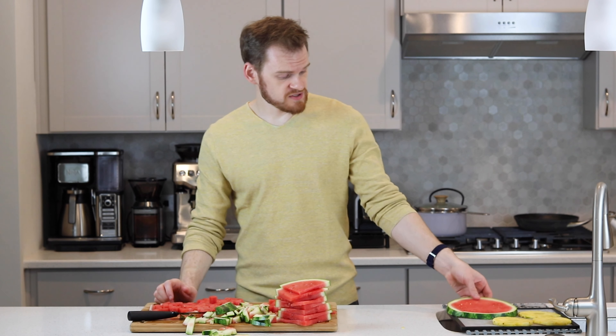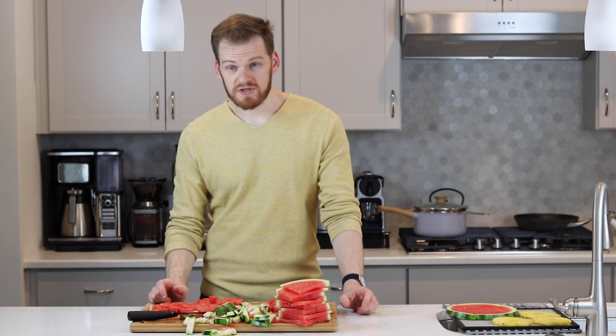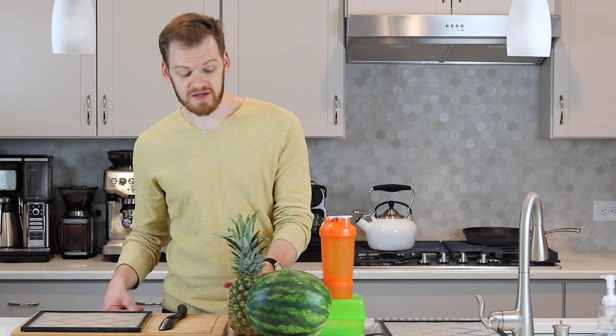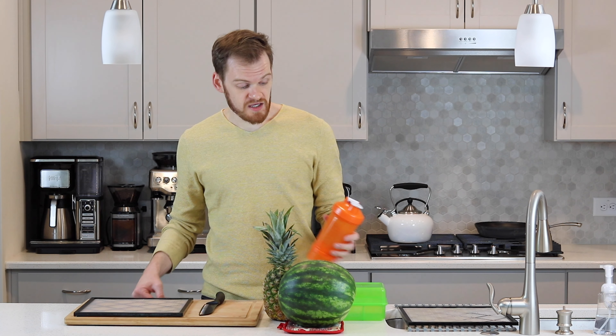You can leave the seeds in if you want or you can take them out. Watermelon, similar to honeydew or cantaloupe, should be dehydrated at 125 degrees Fahrenheit for about 16 hours. It will take a while given that watermelon is mostly water. So if it doesn't appear dry after 16 hours, put it back in the dehydrator and keep going.